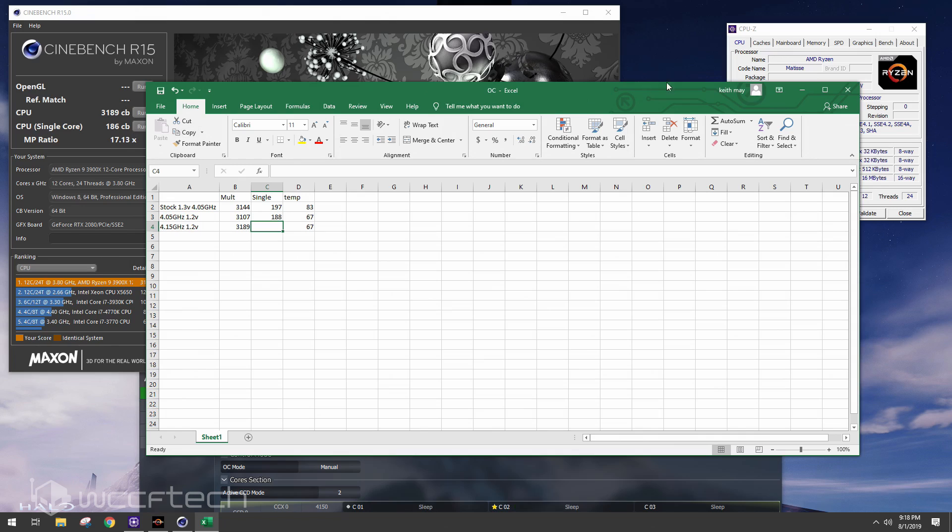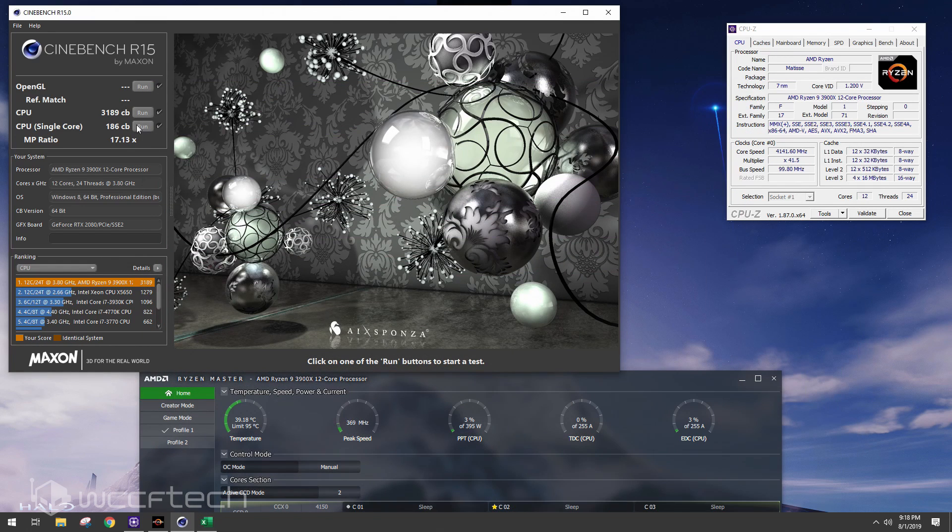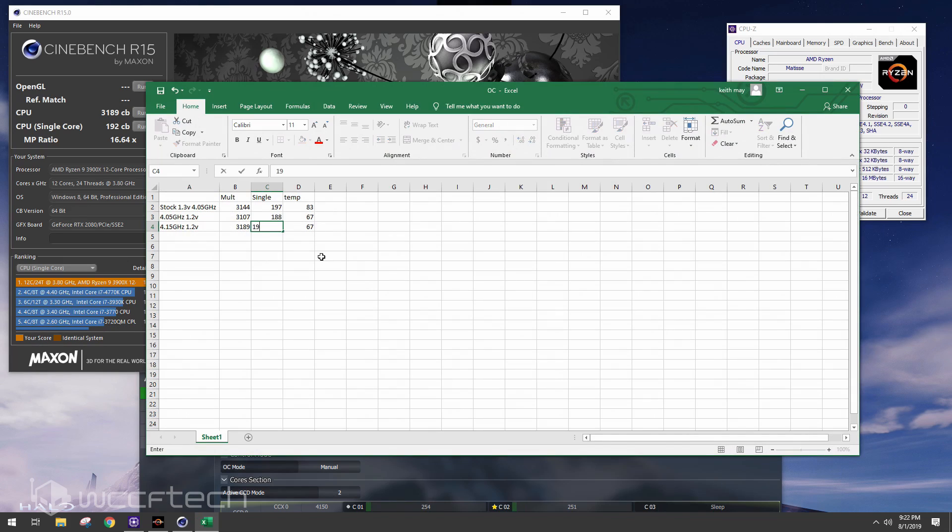Jumping to the single core results at 4.15 GHz: we got 192. We've increased multi-core score slightly and we're only down five points on single core from stock — about two and a half percent. That's probably imperceptible, and I haven't perceived the difference in real-world use with this all-core configuration.